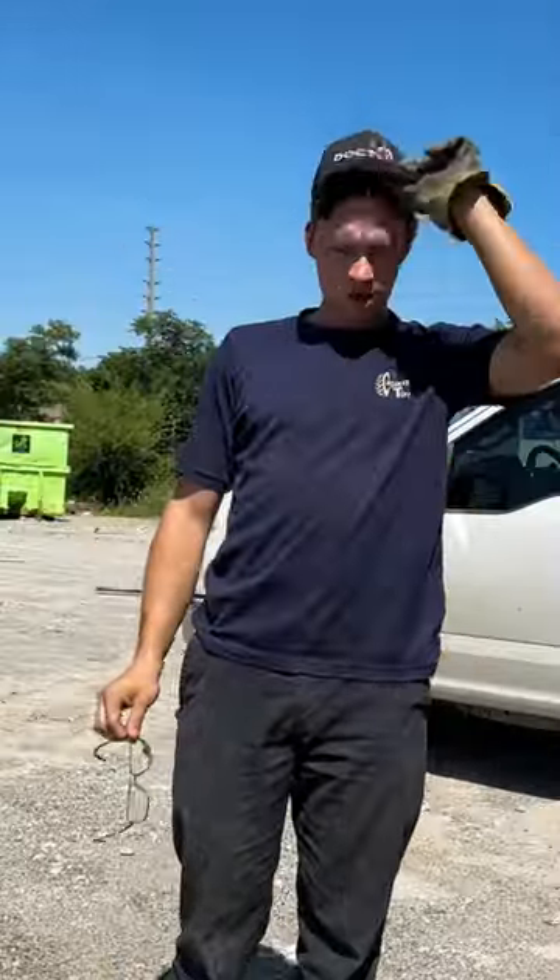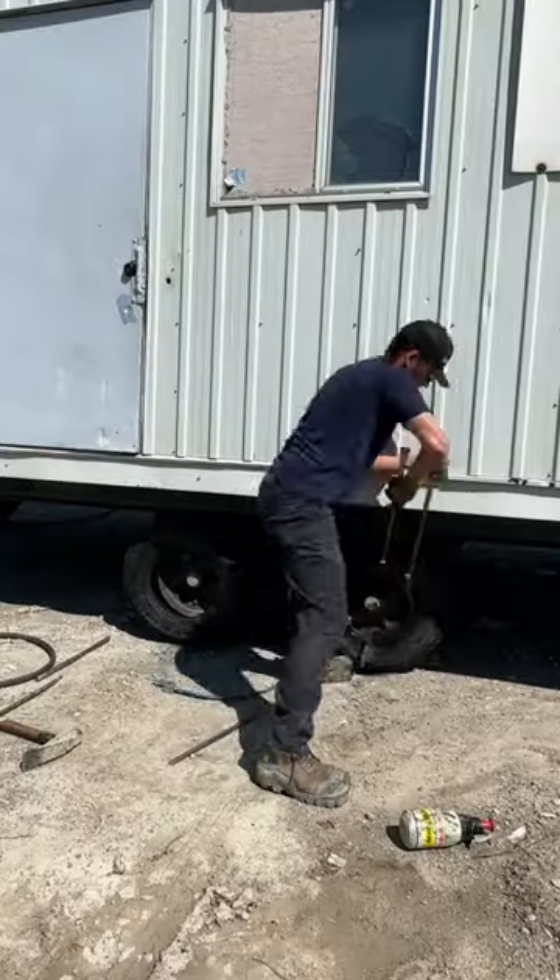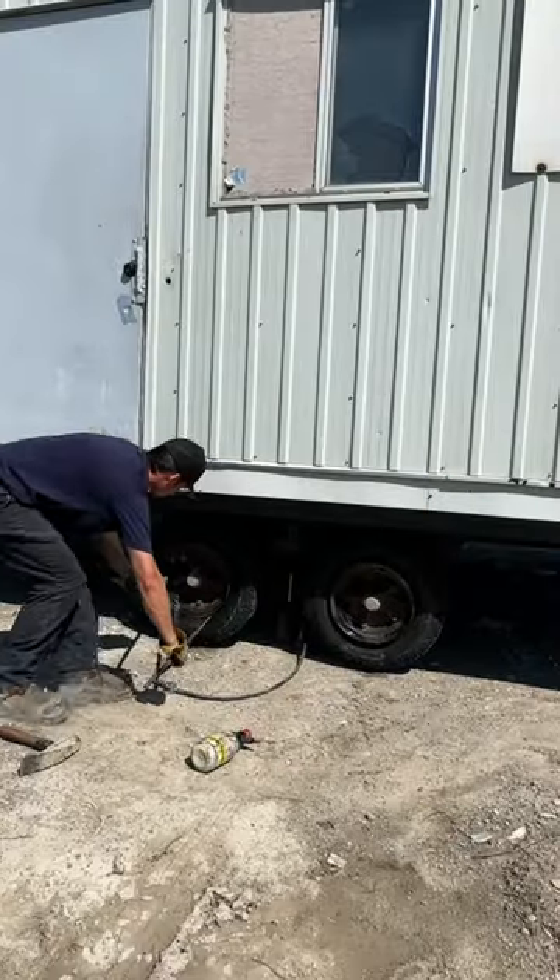The sunny side was a little bit hotter than the shaded side, but that's okay. After I'm done with all this, I get to sit in a nice air-conditioned truck.